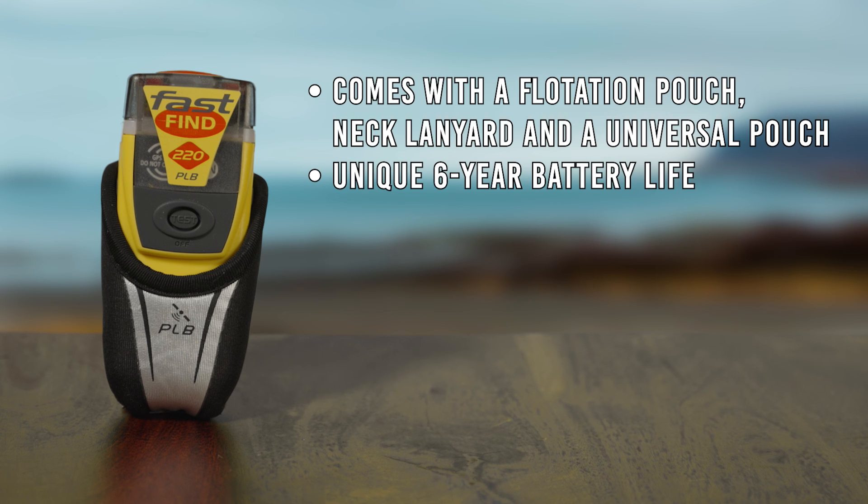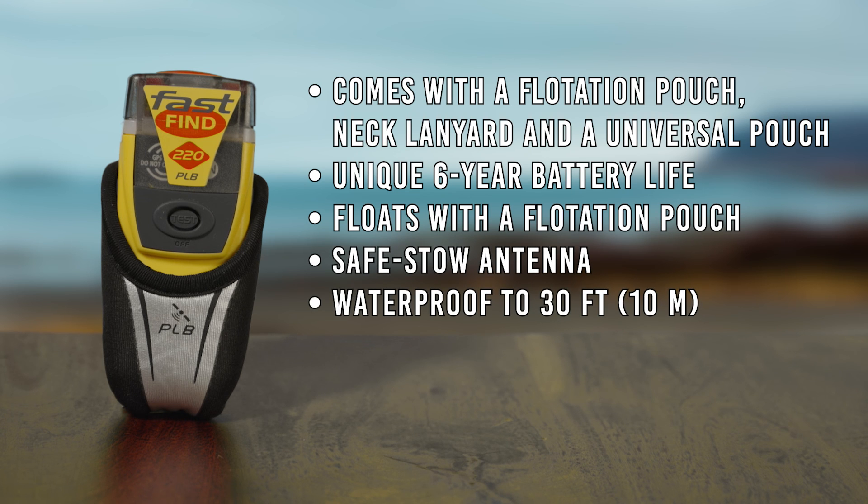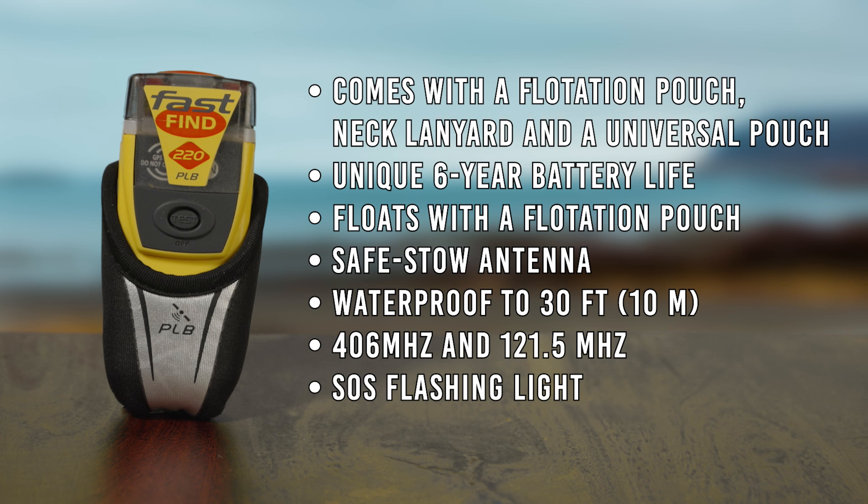Unique six-year battery life, floats with a flotation pouch, SafeStowe antenna, waterproof to 30 feet or 10 meters, 406 megahertz and 121.5 megahertz, and an SOS flashing light.